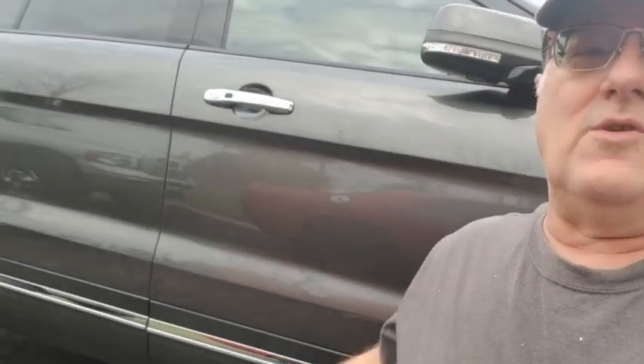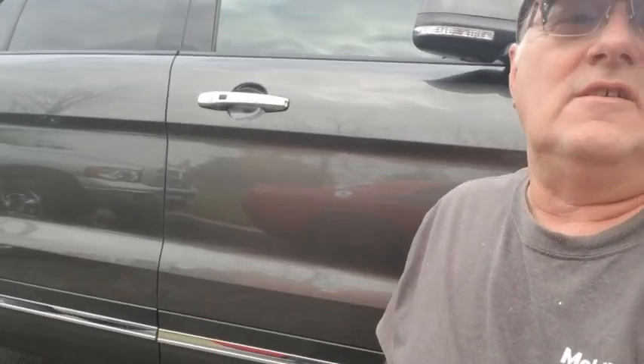Welcome to another how-to video on the Ford Explorer. What we're doing today is we're making this chrome go away — we are going to put PlastiDip on that and show you how. So sit back, enjoy, like and subscribe, don't miss another video.